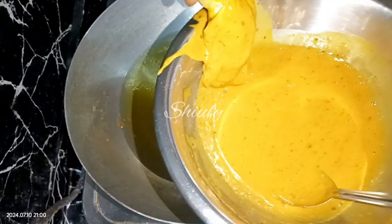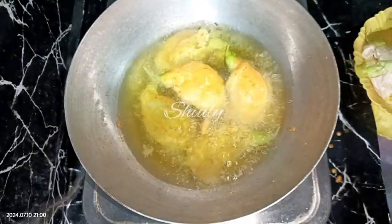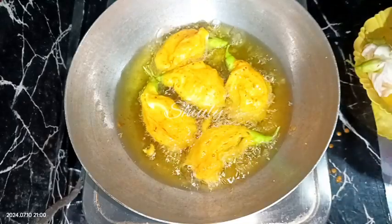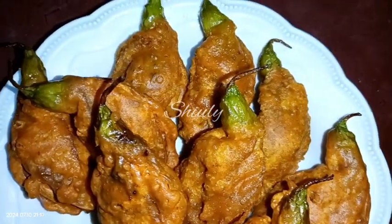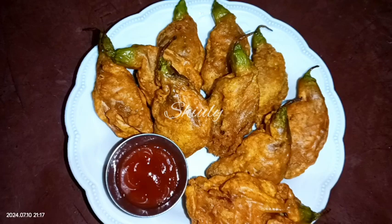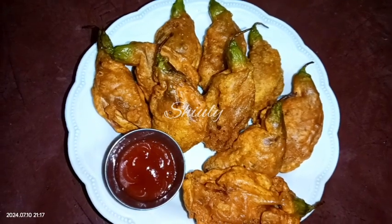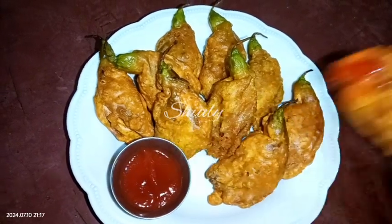Do the same thing for all the rest of the flowers. Our fritters are ready — they're so crispy and delicious! You may enjoy them with ketchup, mayonnaise, tea, or coffee — anything you like. Don't forget to try them and share your experience with me. Hit the like button if you liked the video and please subscribe to my channel. Thank you so much for watching, bye bye!